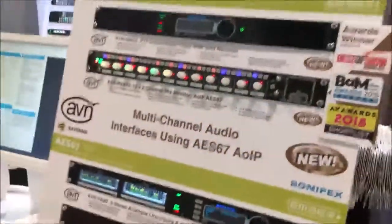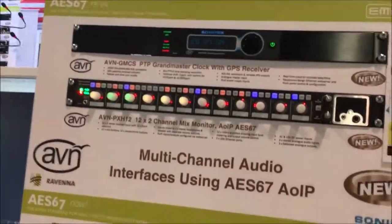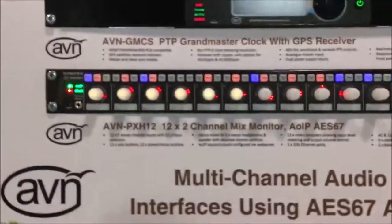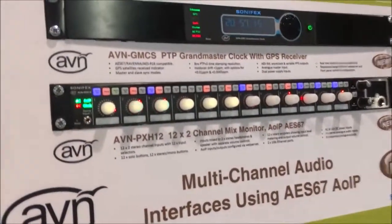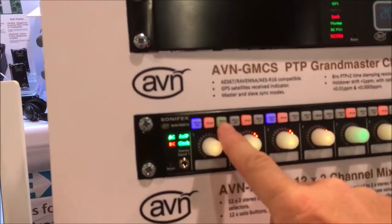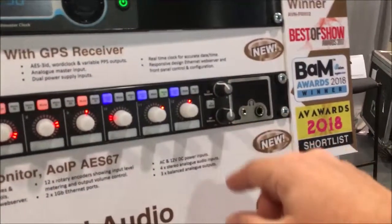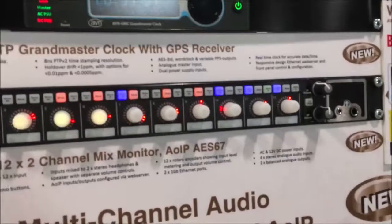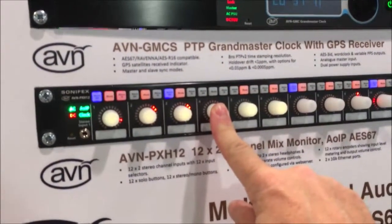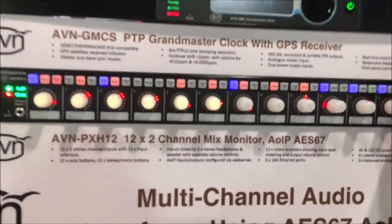We've got our AVN AS67 products which use Ravenna AES67. We've got our PTP Grandmaster Clock, and the award-winning PXH12 — you can see it was Best of Show, IABN Banner Awards, and an AV Awards finalist. This is a 12-channel stream mixer. Each of these sections has a normal null-turn input, a mute, and this is where you assign the output to be the left ear, right ear, or stereo. Each input is mixed to speakers and headphones, and there are XLR outputs as well as streams on the network. It's a very quick and simple way of monitoring streams on your network — you can press a button to solo it as well.